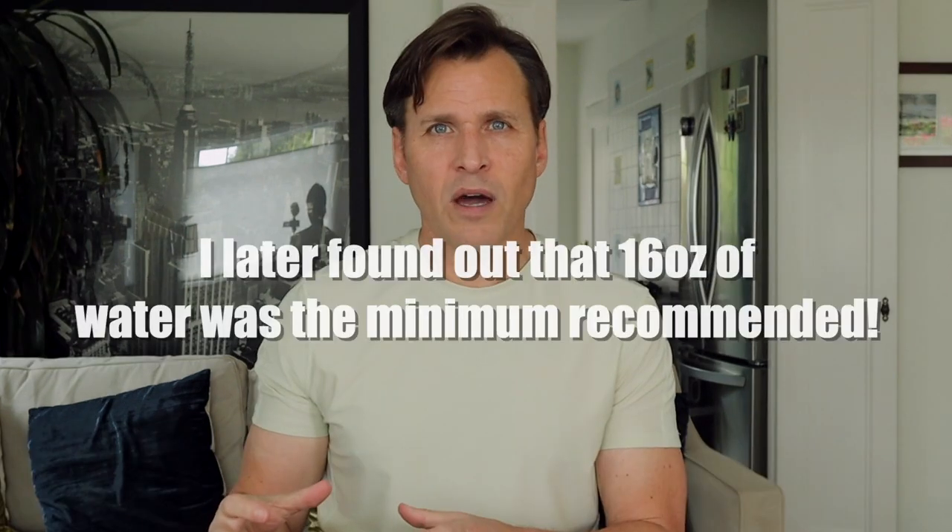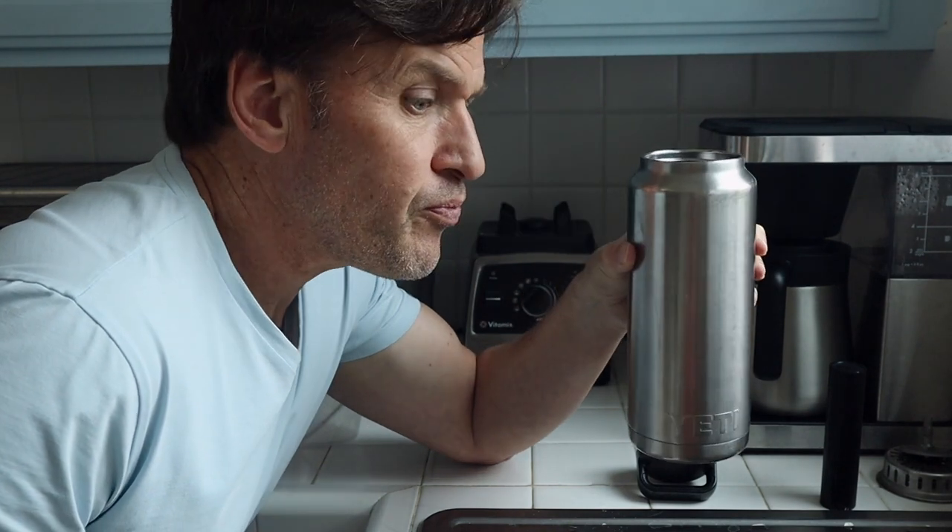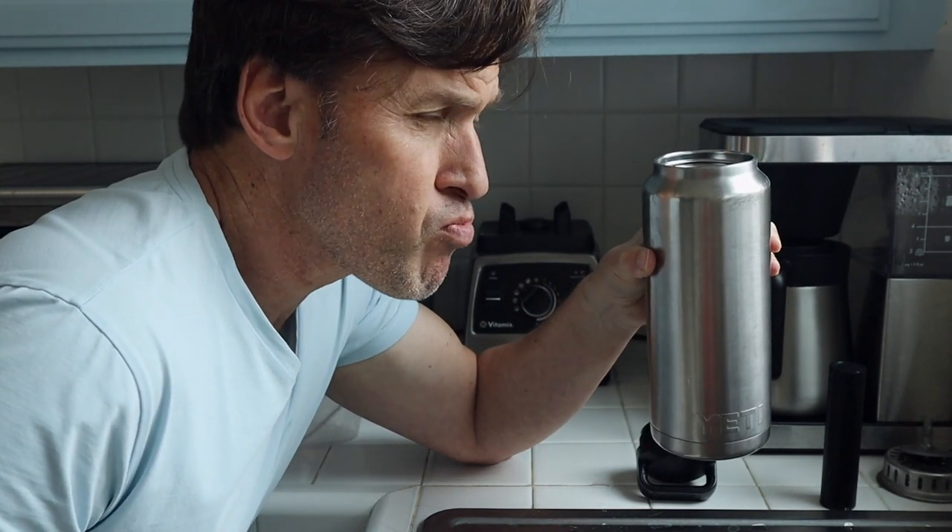The first time I used it, I decided to try it with 16 ounces of water. I poured eight ounces into my Yeti container, poured the packet in, then added another eight ounces and shook it up. The first time I took a sip I was a little surprised — it was rougher than I thought. It was very salty, something I was not used to at all.